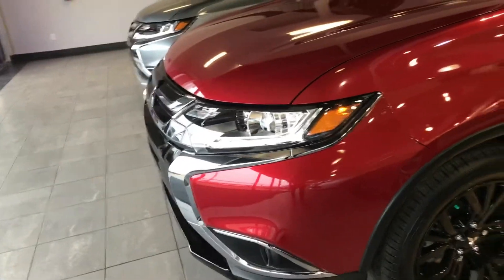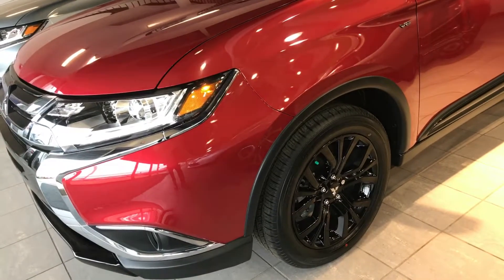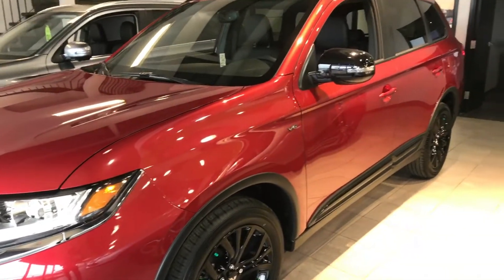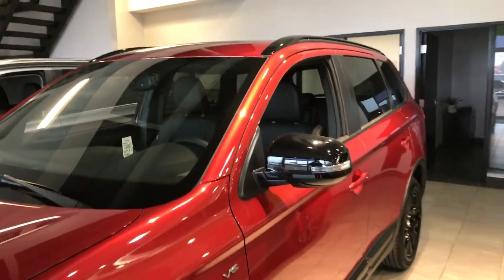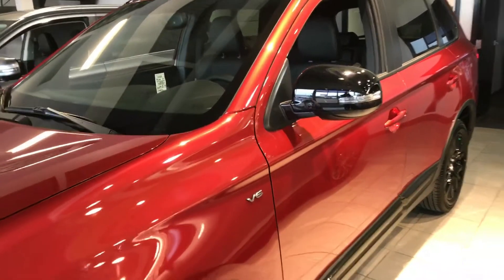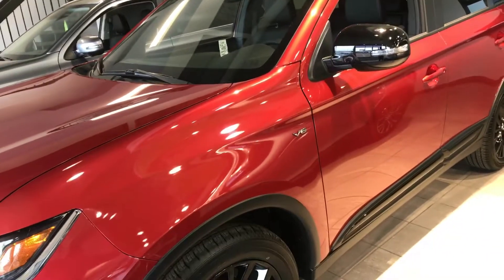And speaking of looks, these 18-inch blacked-out alloy wheels are part of the Anniversary Edition, which is where they've also blacked out the side skirt, mirrors, and roof rails, as far as some cosmetic touches to really make this car pop out on the road.